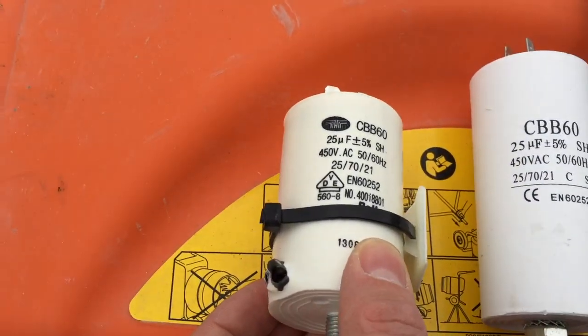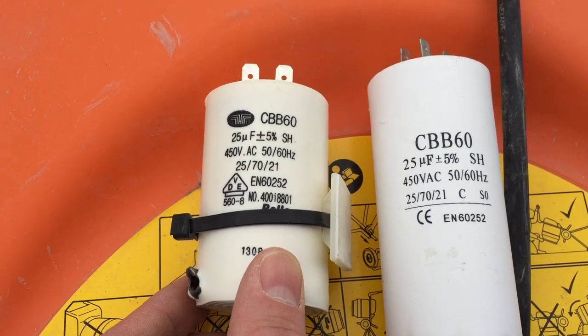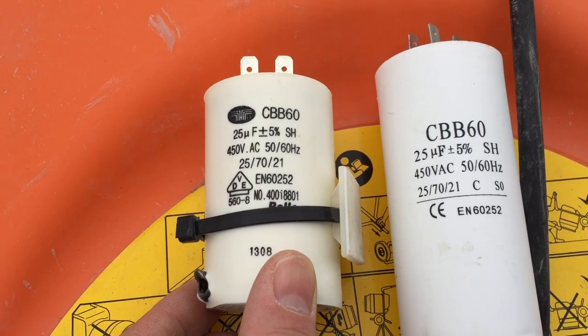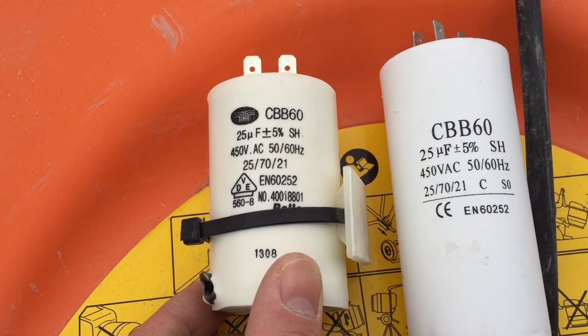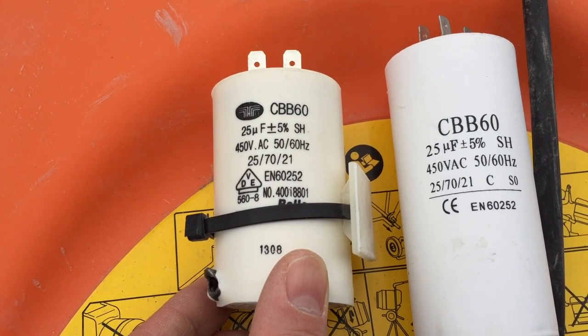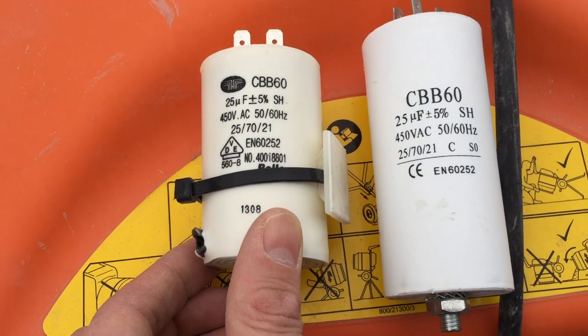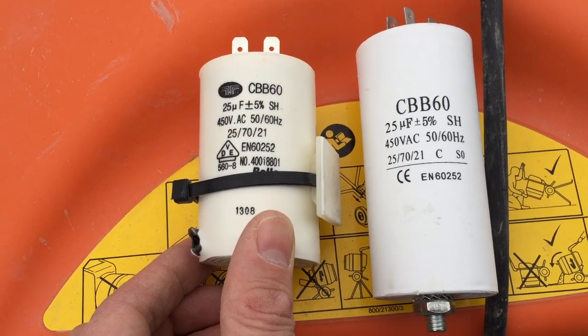I've ordered a spare capacitor off Amazon. This one's a CBB60. The important things to note are the 25 microfarad, 450 volts, the 257021, and the EN60252 — that tells you it's basically the same piece of kit, even though they look quite different.